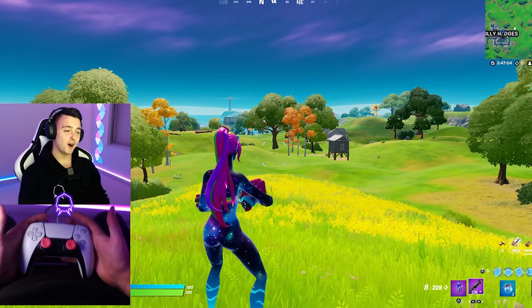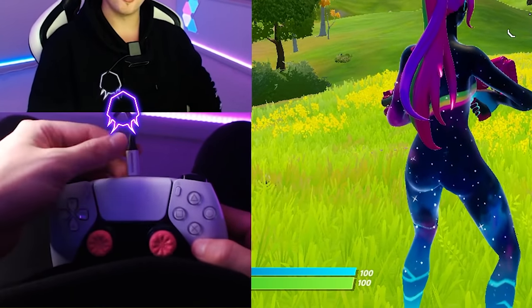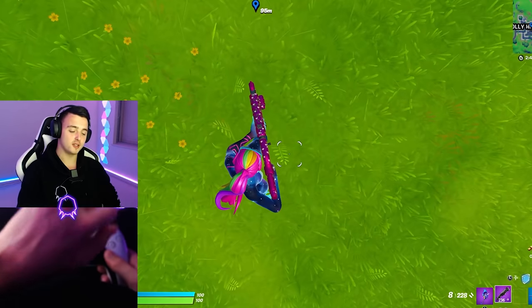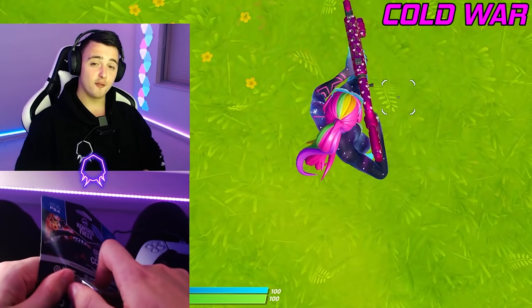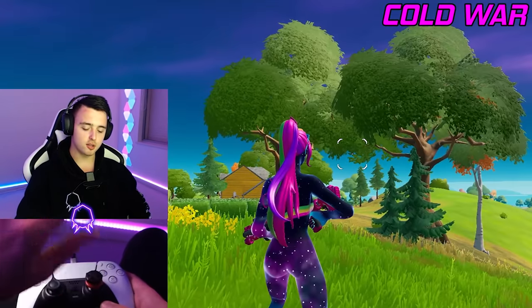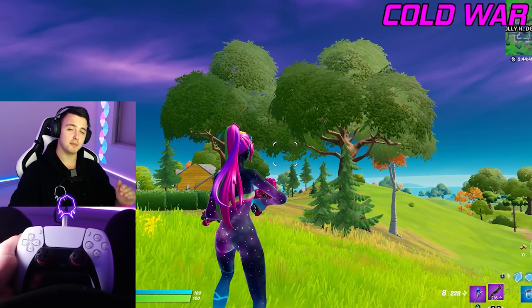We're all set up on Fortnite with the hand cam — Flea is back! We have the PlayStation 5 controller with the brand new Control Freak cable. I normally play with Galaxy Control Freaks, but I'm taking those off since you see me use them all the time. The first Control Freaks we're trying today are the brand new Cold War ones. When buying Control Freaks, they have Xbox and PlayStation versions, and the PlayStation ones fit both the PS4 and PS5 controller.